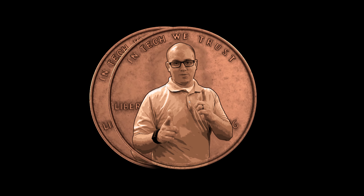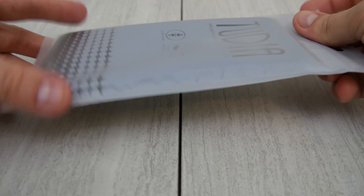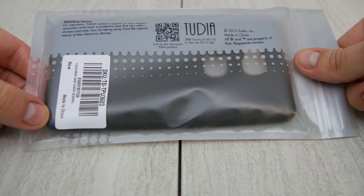What's up YouTube? This is Cory from MyTwoCents and we are going to do a Honor 5X case unboxing and quick review.